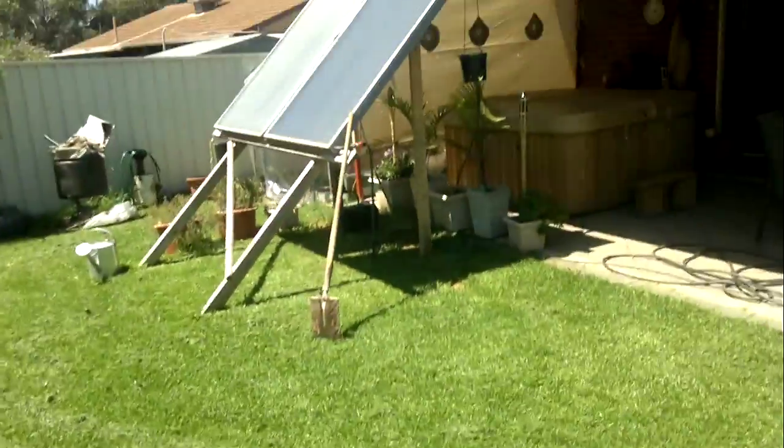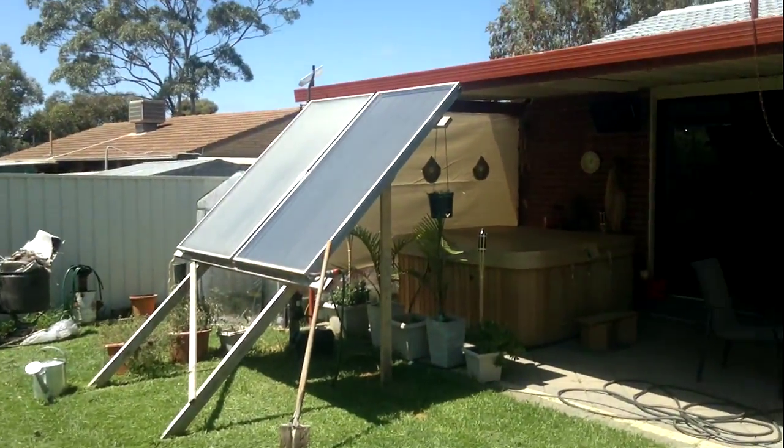Right, a bit of a video for anyone else that wants to solar power their spa.